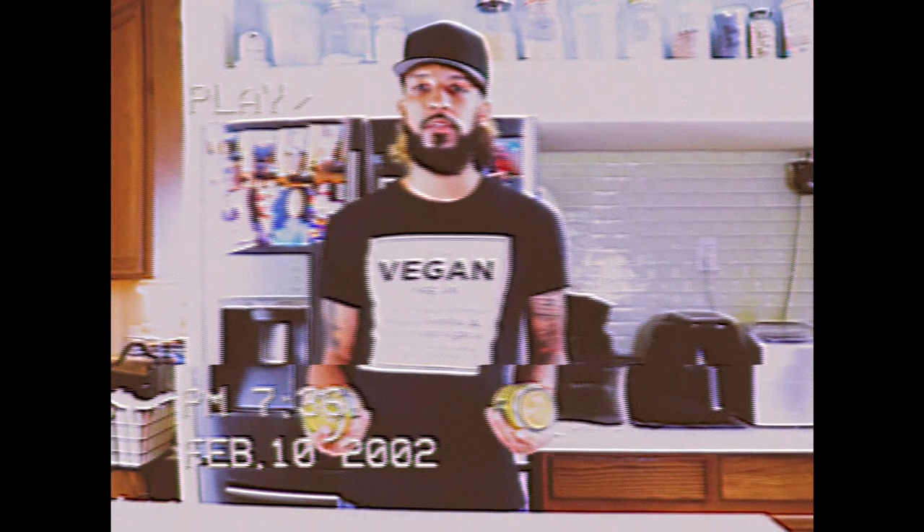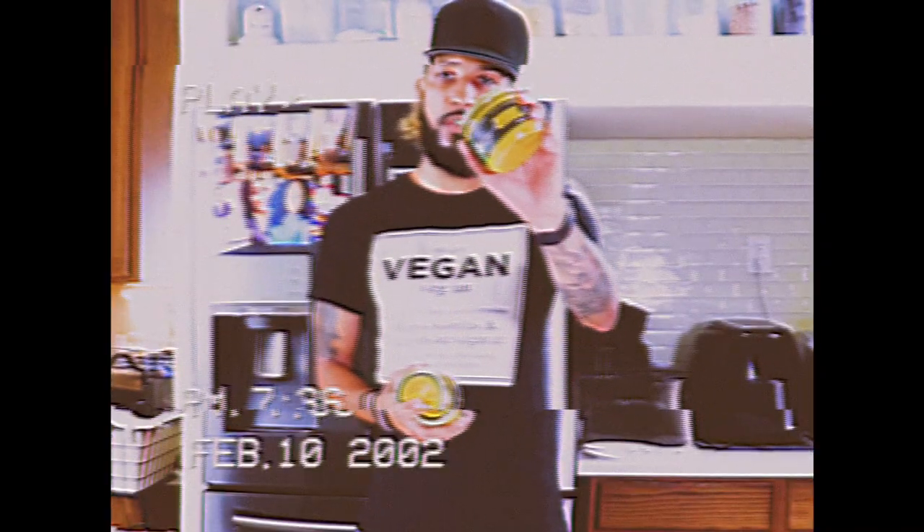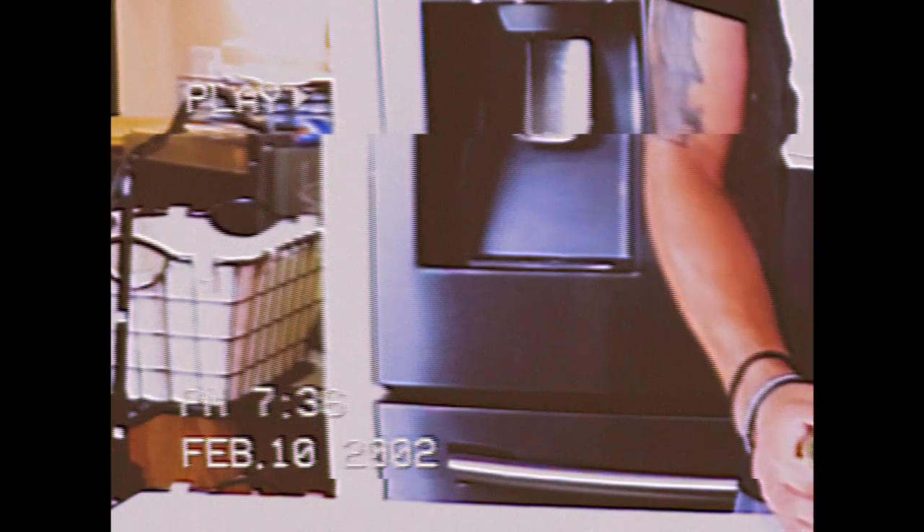Hey y'all, it's me Not Pineapple Vegan, and today I'm going to show y'all how to use Liquid Gold — it's a vegan cheese sauce. Can y'all see that?